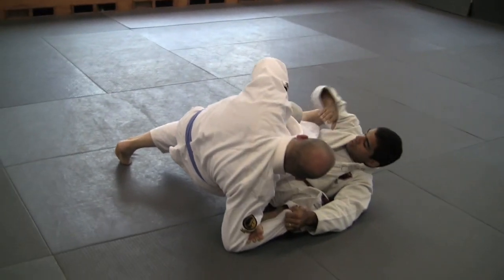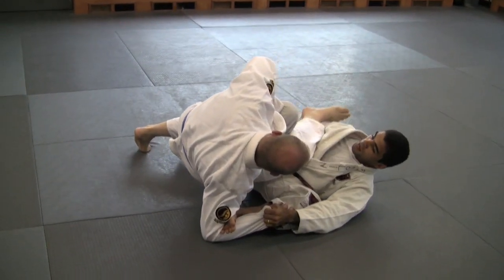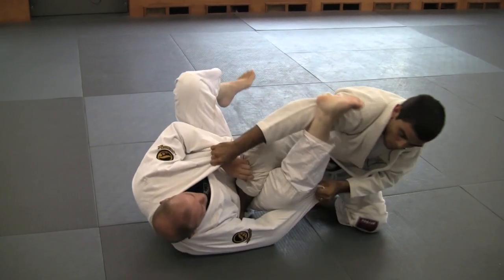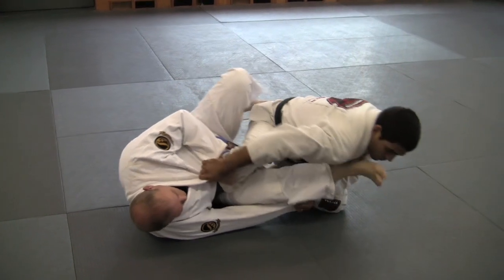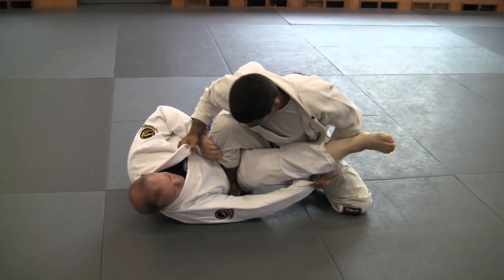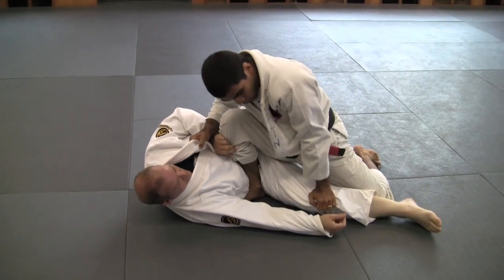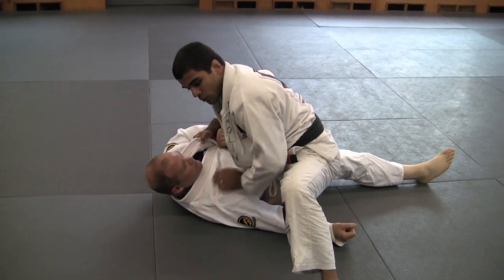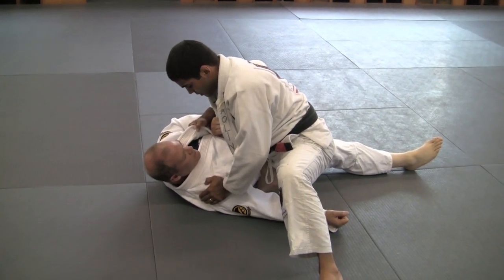Before he goes totally, I'm going to come here and here. Finish the sweep, move your body down, bring his leg down to that side. Now I can let go of his arm, push his leg down and right away come with my knee on belly to pass his guard and make two points from here.